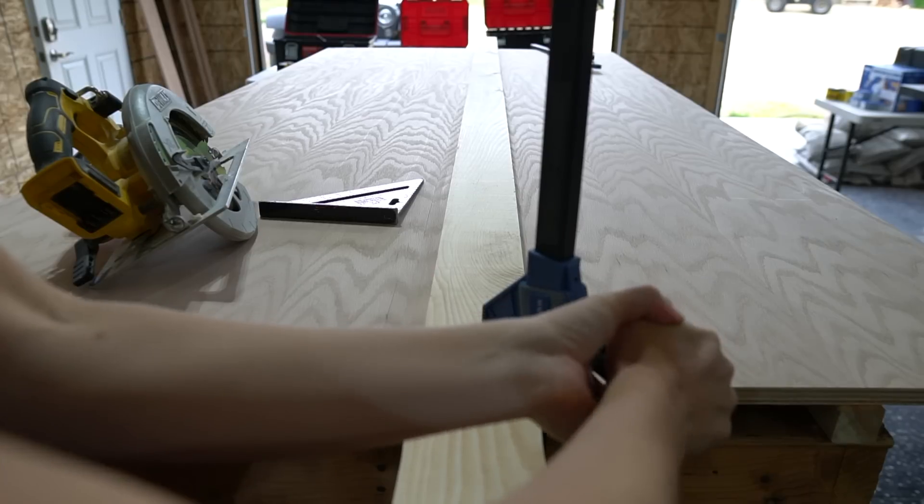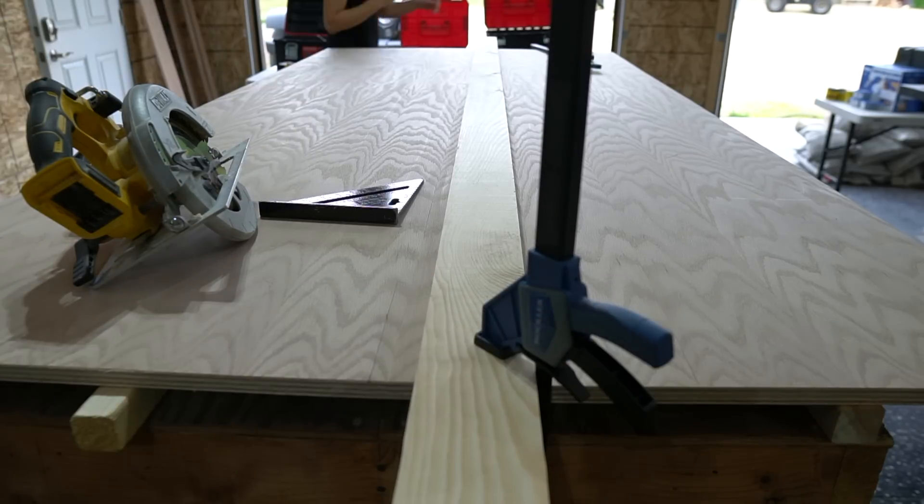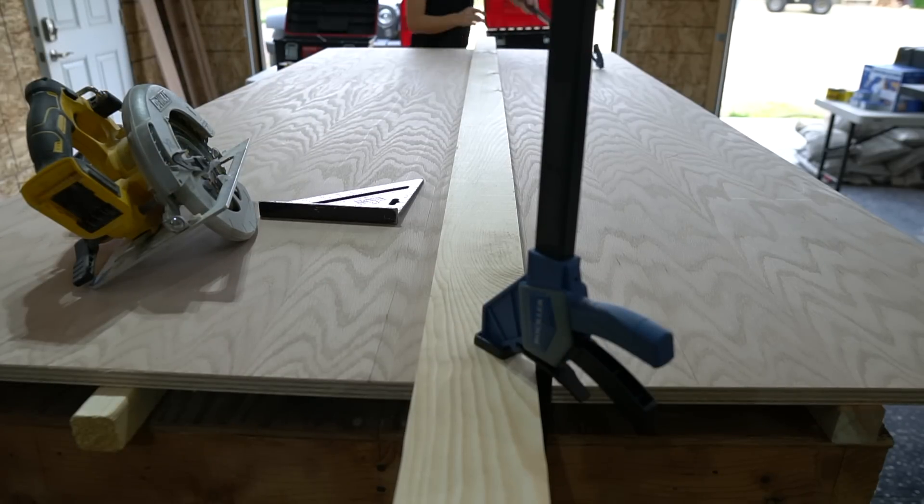First, I cut all the plywood down to size and lightly sanded with 220-grit sandpaper so that it was nice and smooth.